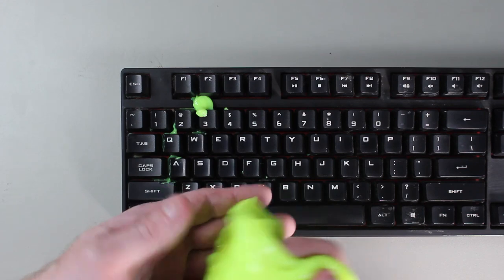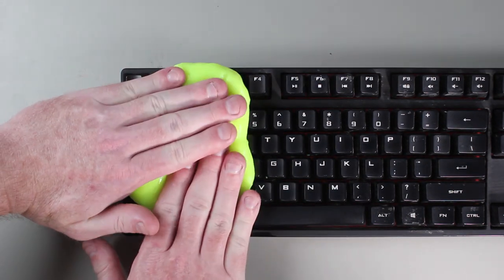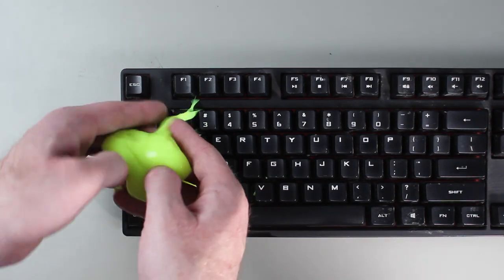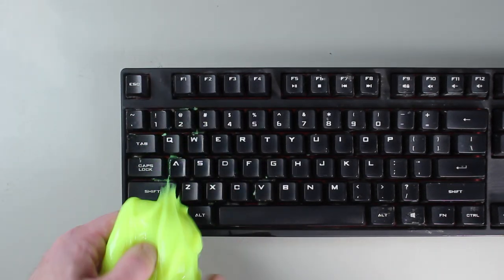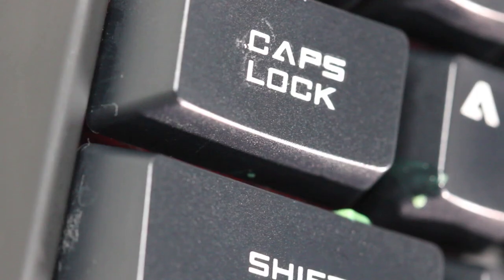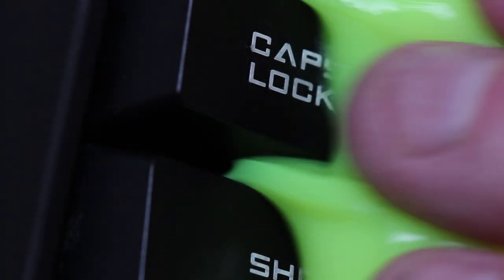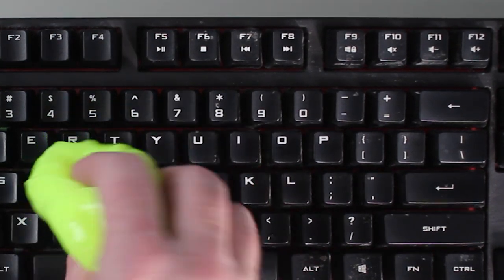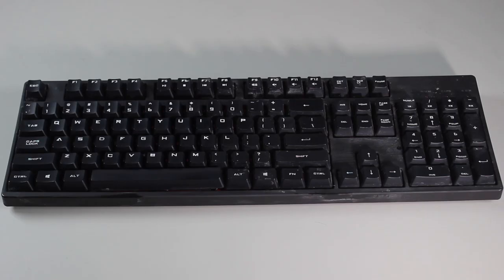To remove any residue that is still left on the keyboard, put the goo back on the keyboard. Lightly press down on the goo and remove it. Don't leave it as long as you did the first time because most of the dirt should have been removed — you are simply removing any residue. After you have used the goo a few times, you will get an idea how long it should be left on the keyboard to achieve the best results. This concludes all the steps required for the basic clean. Keep in mind that if the same steps were applied to the whole keyboard rather than just the middle, it would look a lot cleaner.